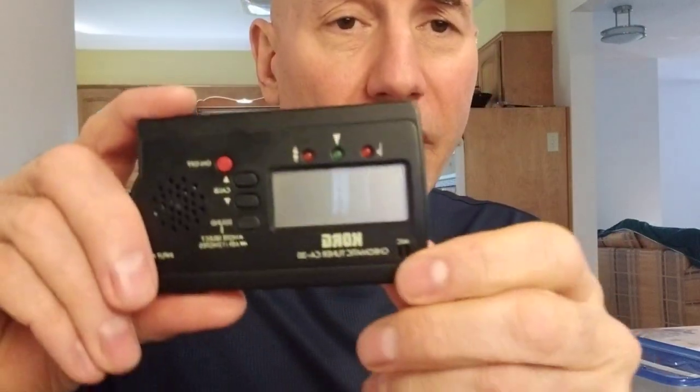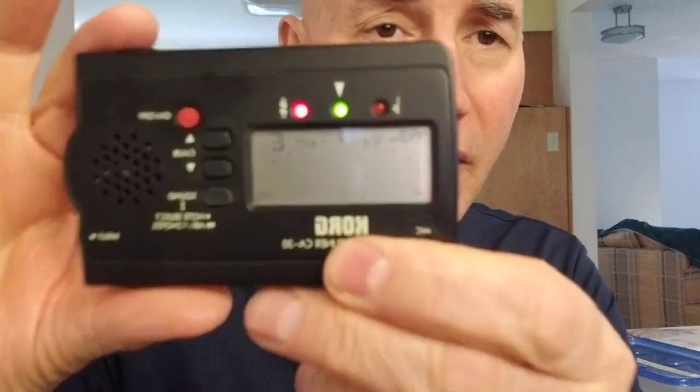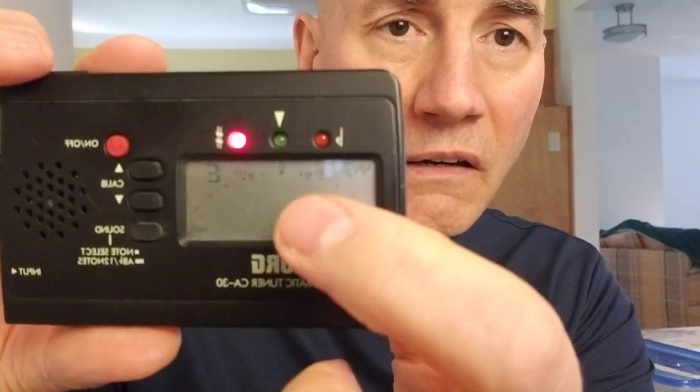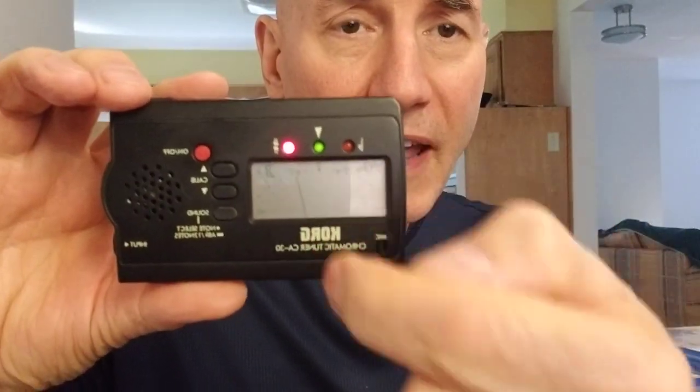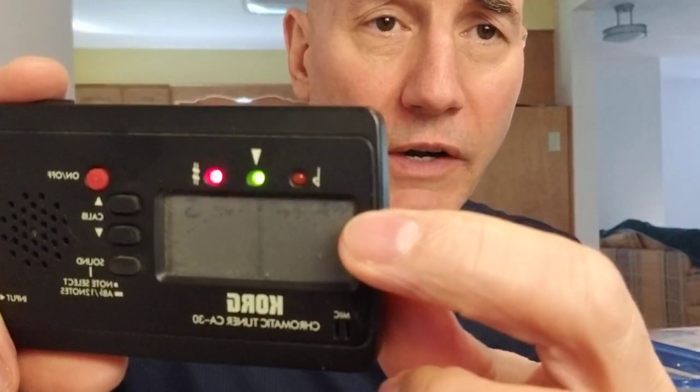Now it's time to get into how do you know what pitch a given reed is. That's what they make these for. This is a chromatic tuner made by Korg. You turn it on — see the needle? When it's straight up and down, the little green light comes on and it means you're on that pitch. I've got it set at 443 A, so A is 443. That's the way it's done.